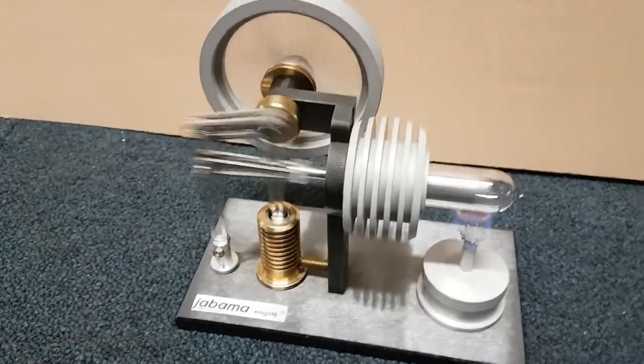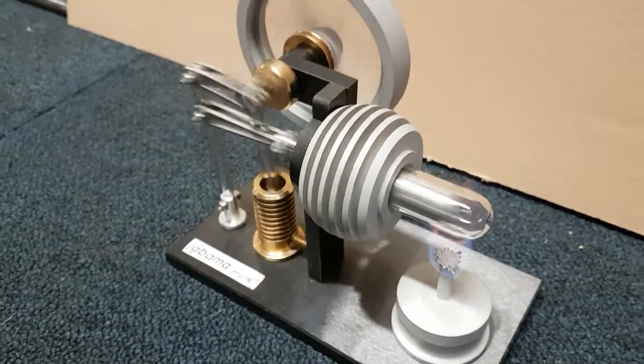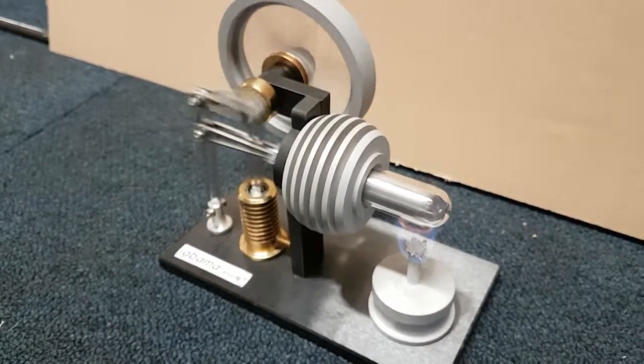And there we have it — the Jabama A110 Stirling engine from Germany. Nice looking engine, nice running engine.